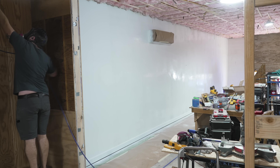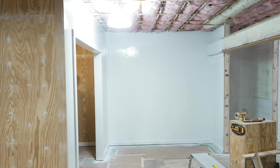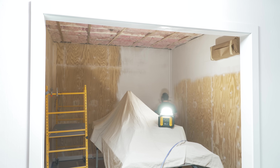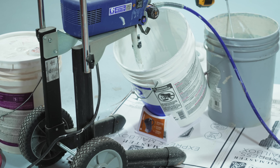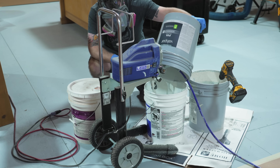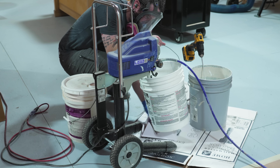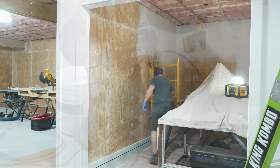I continued down the right wall of the shop, making sure to hit all of the walls and trim with a good coat of primer. I burned through the first five-gallon bucket of primer once I got into the CNC room and switched over to some Kilz 2 primer I had left over. One accessory I'd highly recommend when spraying is this sprayer saver bucket stand — it tilts your bucket of paint so your sprayer can suck up every last drop.